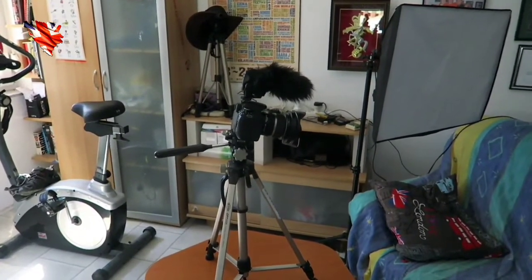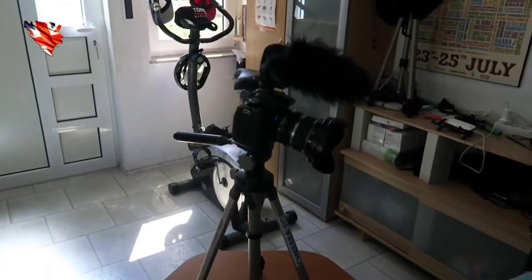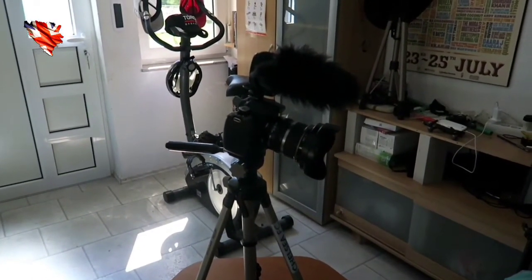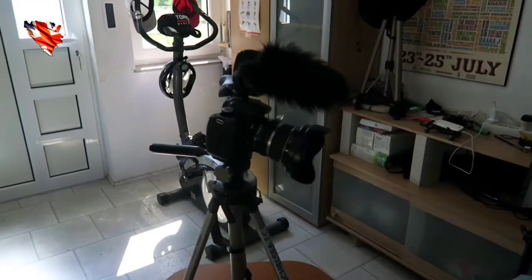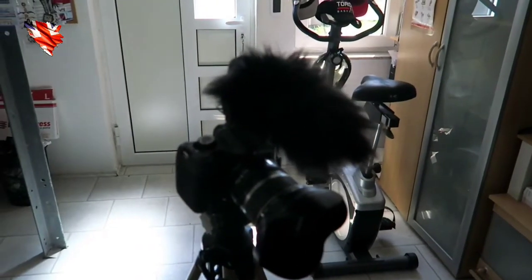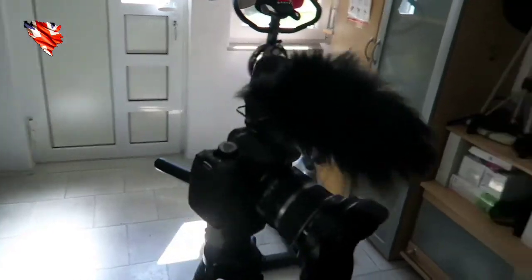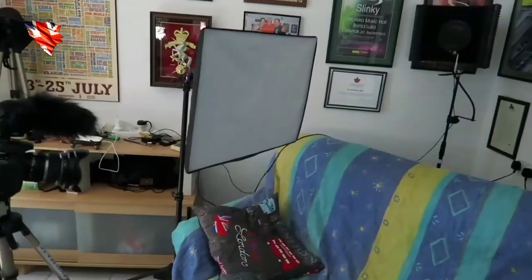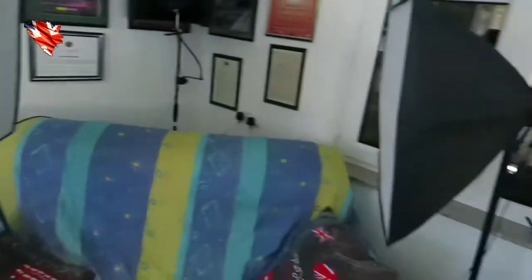Some time ago I decided to get a decent camera. This is the Canon 650D — I think it's called the Rebel T3. Then I got the Rode VideoMic Pro with the furry windshield on top, and then I went and invested from Amazon in some light boxes.